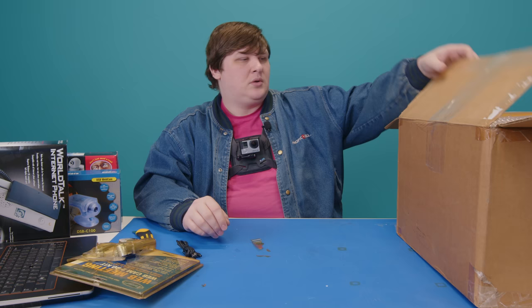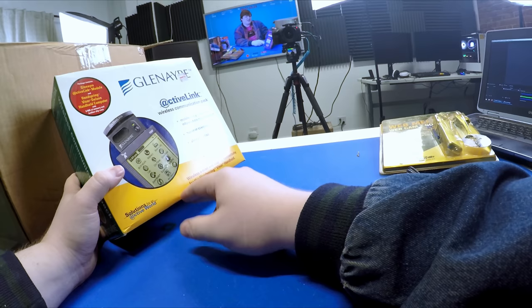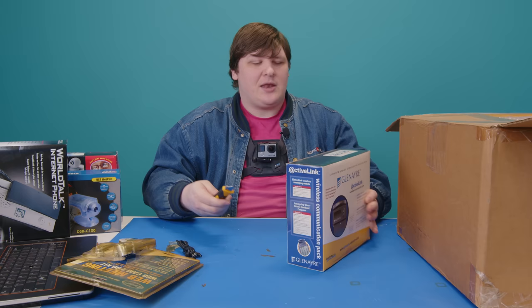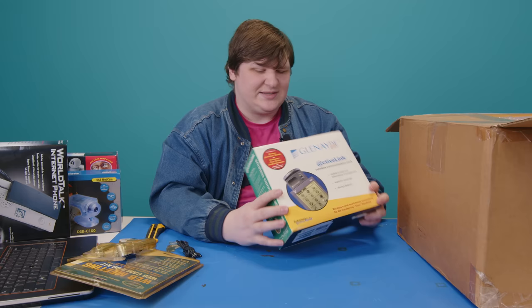Next is the Glenn Air Active Link Wireless Communication Pack. At first it looks like a cellular modem for a Palm Pilot, but it's actually for a Handspring Visor — similar to a Palm, but different — and it includes one. It's a complete kit. On top there's a Skytel / WorldCom sticker. I have no idea if this is cellular or satellite-based — it just says wireless email and internet connectivity for the Handspring Visor.